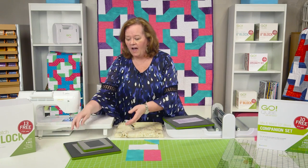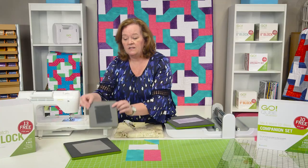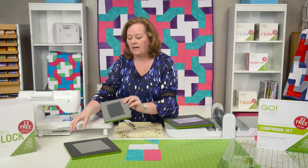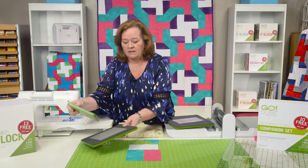So first of all, I have taken and cut the beginning of my block. I've cut a half square triangle and some rectangles. I've used the number five die, which is in the Go Mix and Match 12-inch Cube set, and the number eight die to cut my rectangles, again in the GoCube 12-inch block set.